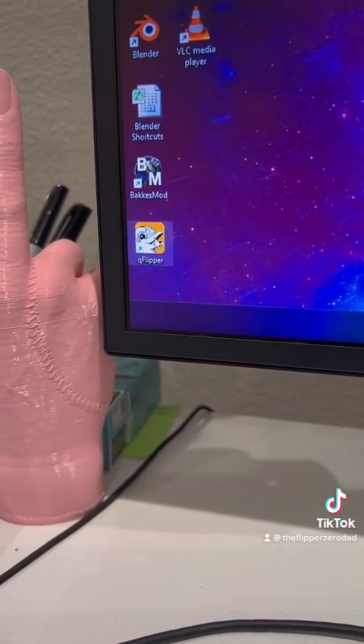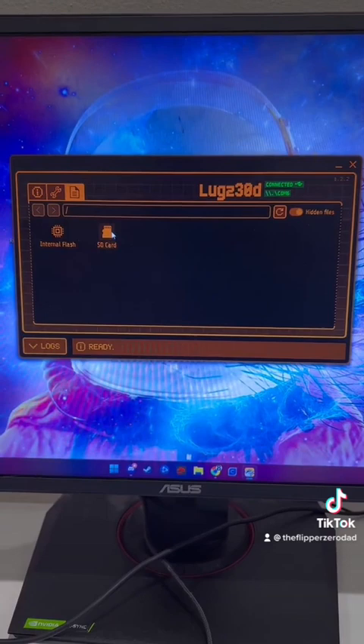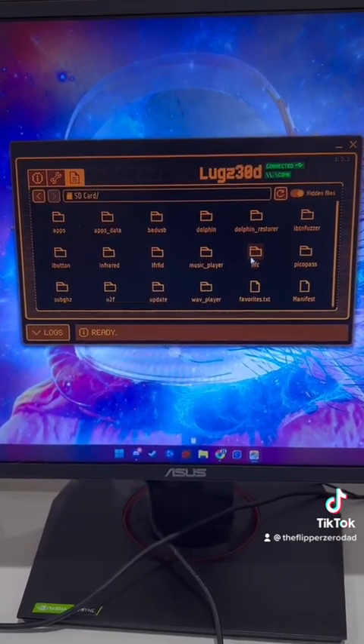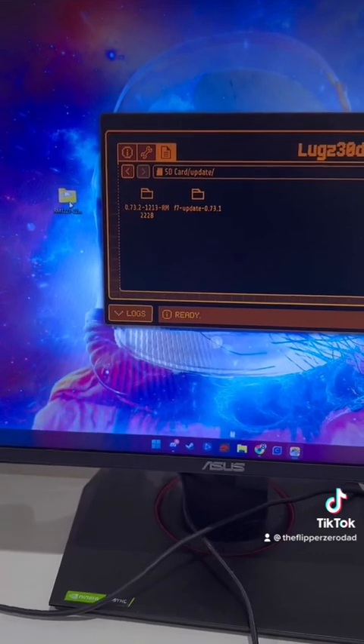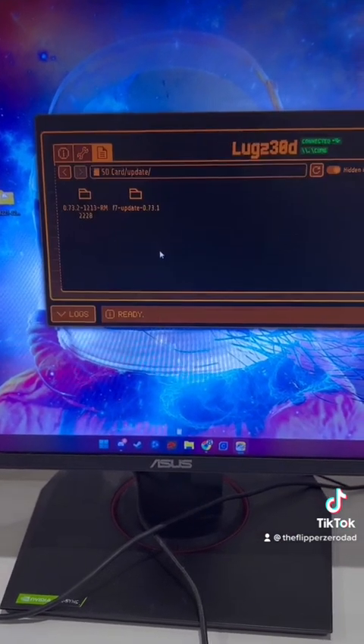From there you will want to open QFlipper and plug in your Flipper. Then you want to select the file tab. Select your SD card and open the update folder. Drag your extracted folder you downloaded into your update folder and select Upload.